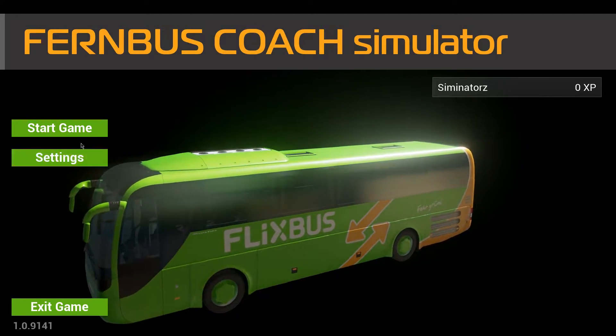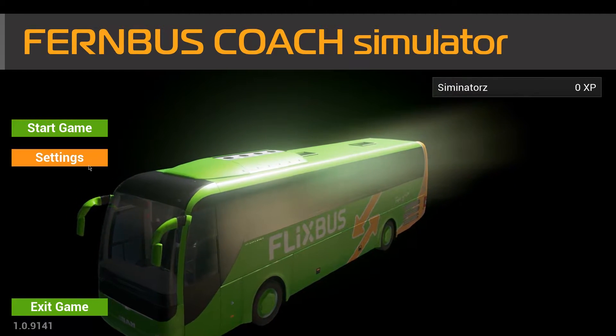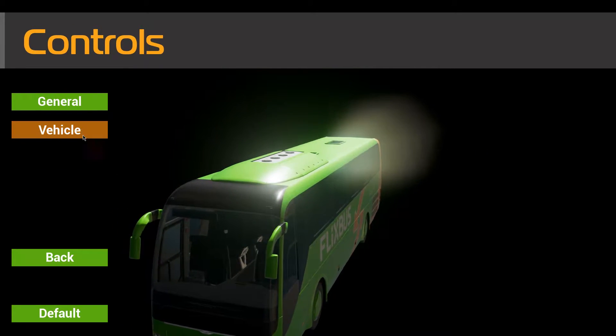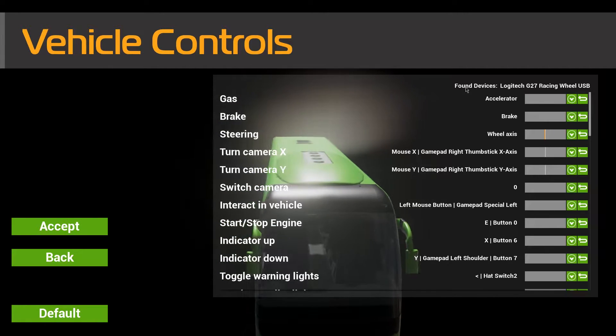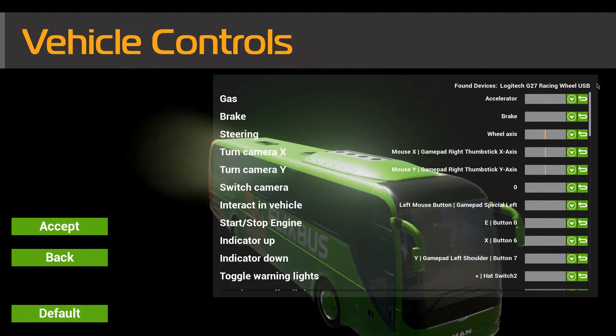First of all, once you've set up and clicked your starting city, you'll get this screen. If you go to Settings, Controls, and then go to Vehicle, at the top it should say — if it's working correctly — it should say 'Found Devices: Logitech G27 Racing Wheel USB.'